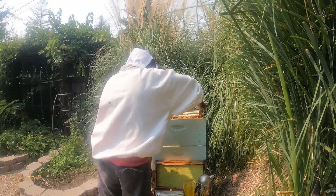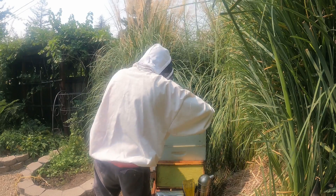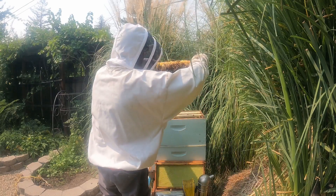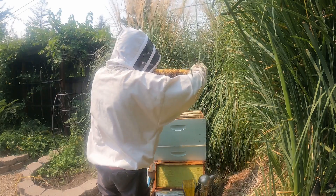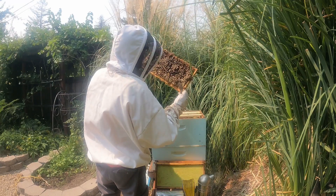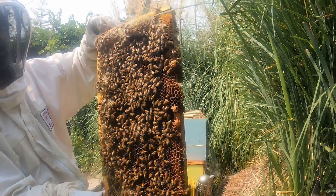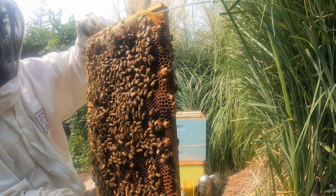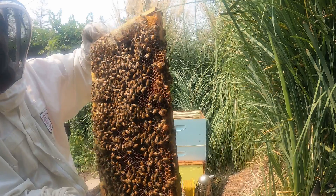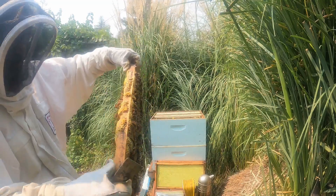Now I'm going to pull out the second frame. This hive box is seven years old, so there is a ton of propolis — very well stuck. I'm not seeing any brood on here, just honey, and the same on the back side. There are a couple of big drone bees on there — those are not queens, that's a drone, a male. He really has one purpose in life and that is to mate with a queen from another hive. I'm going to try to knock some of them off.